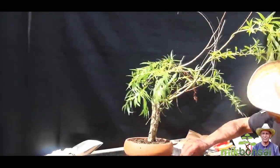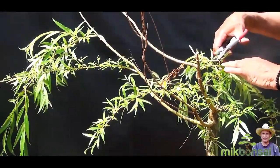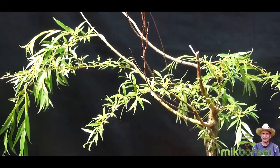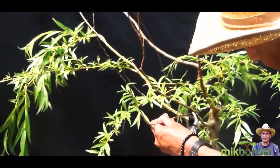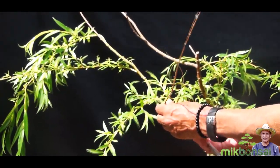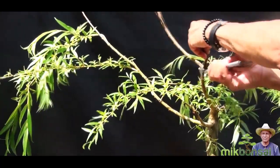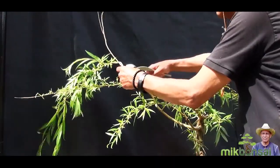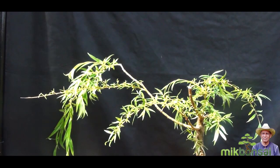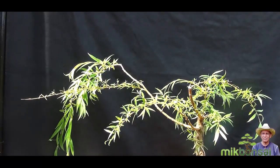I'm quite pleased with the trunk, the change in colour and maturing of the bark — it was yellowy-greeny before. This is where the dieback was and I've done a little bit of carving here. The dieback of branches happens with weeping willows. I will start removing the dead branches — that's the first one — and around here this is dead so we'll remove that flush with the branch above. This branch here is quite big, it's dead, so it's got to come off.